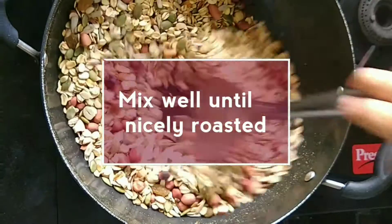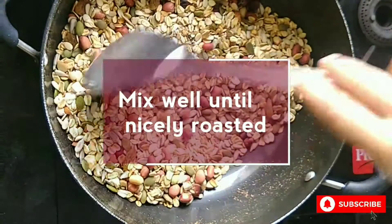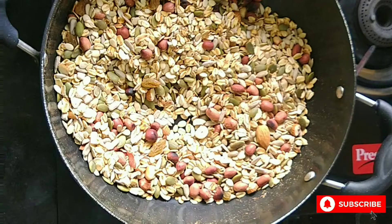Mix everything well until all nuts and seeds are nicely roasted. This will take some time.